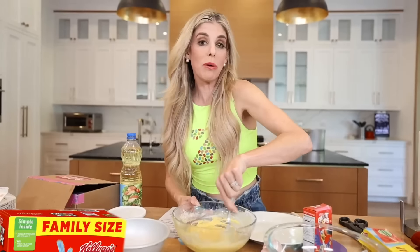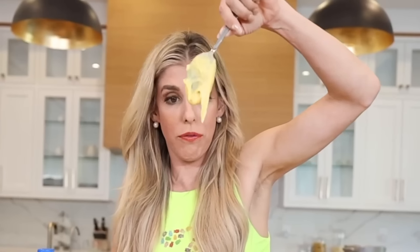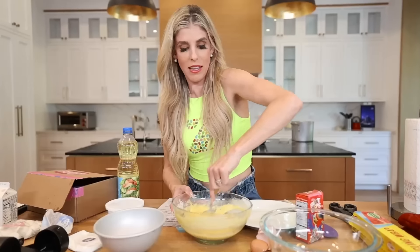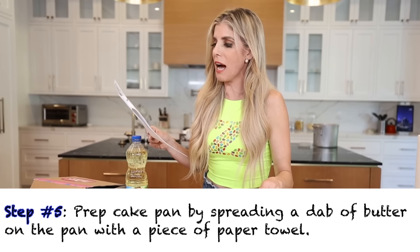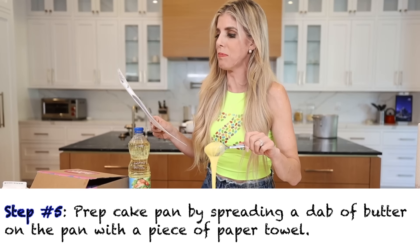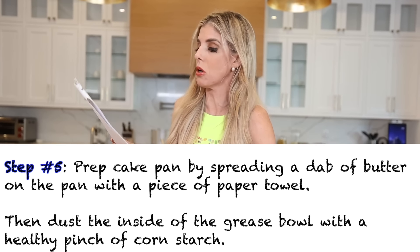Johnny Cakes — this is supposed to look like Froot Loops cereal. We've got a long ways to go because we're far from that. Let me taste it. Don't try it at home, you guys — that's raw egg in there, that's really bad. Focus — it says no lumps, no lumps in this. Prep cake pan by spreading a dab of butter on the pan with a piece of paper towel. Then dust the inside of the greased bowl with a healthy pinch of cornstarch.